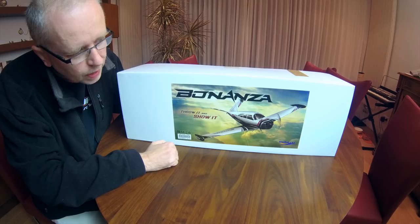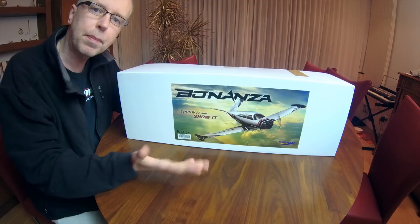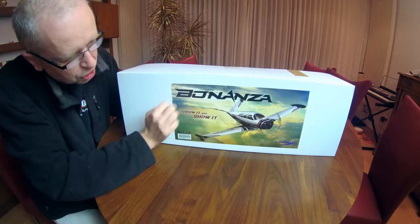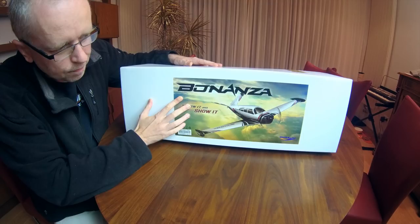In this video we'll have a look at what's in the box and we'll also be building the plane. In a separate video we'll be flying it, and maybe by the time you are watching this I've already flown it. There'll be a link somewhere up there to my flight video of this new DuraFly aeroplane.